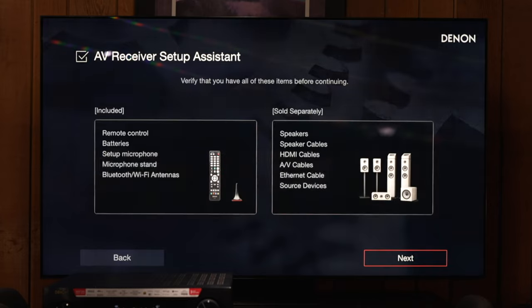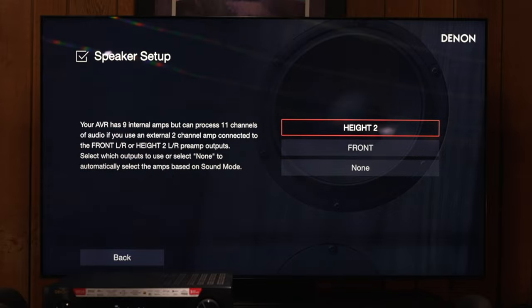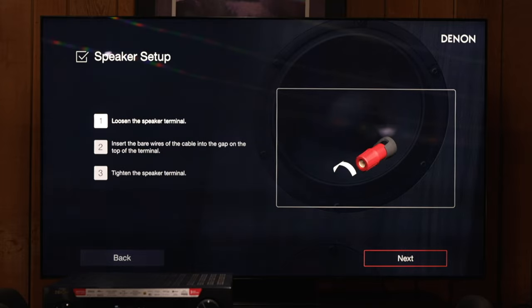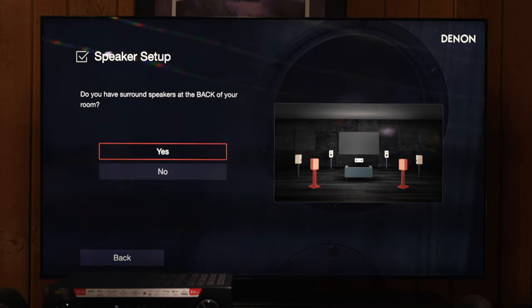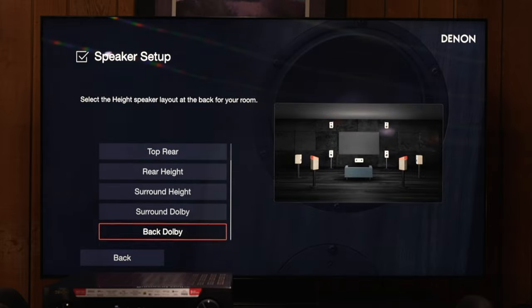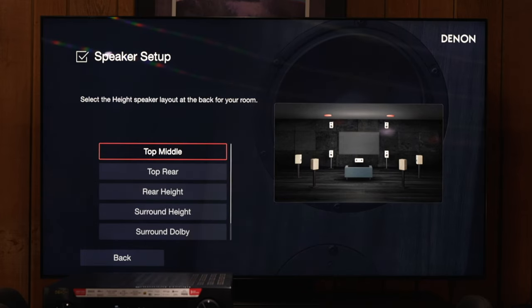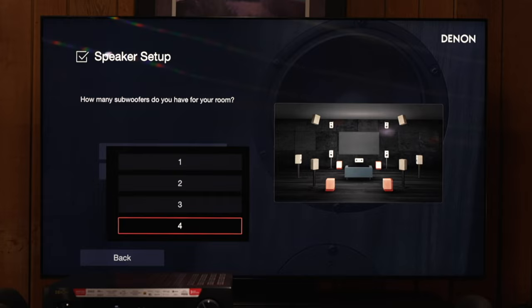One of the things I really wanted to do was fire this bad boy up and check out the new user interface. Right here is just walking through the standard setup wizard, which has totally been revamped. We have new animations and an overall very polished look, as well as a higher resolution. Going through the setup wizard, it's going to ask you what kind of speakers you have — center channel, height channels, etc. When it gets to the subwoofer, it's going to ask you how many subwoofers you want. Just for fun I said four, and you can see all four subwoofers in the diagram here.